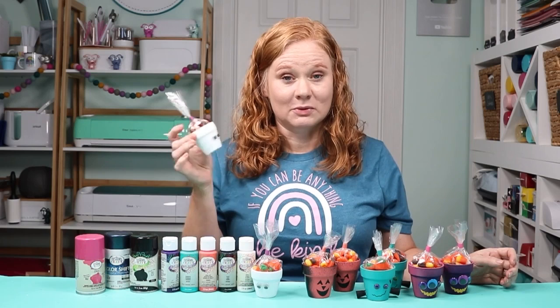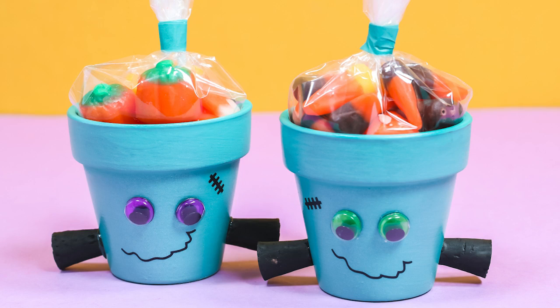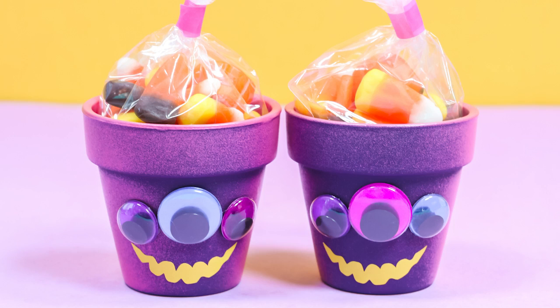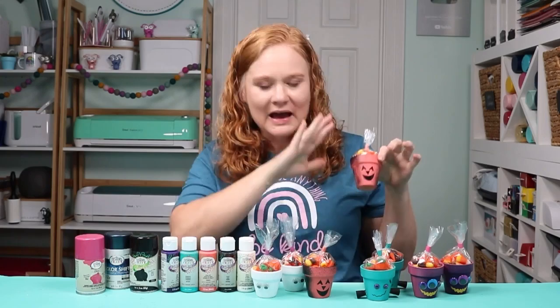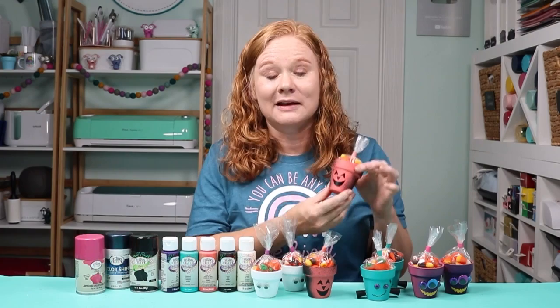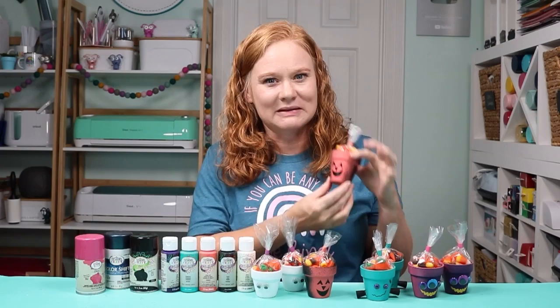Whether you want to go super easy like this little ghost guy, or branch out a little bit with googly eyes, vinyl, and some corks to make Frankenstein, or even combine the acrylic with the spray paint and kind of mist it around the sides to make a spooky jack-o'-lantern, I think it will be a really fun craft for Halloween. If you want to add something even more special, look for glow-in-the-dark vinyl and add that to the front of something like this little pumpkin — it'll really make something spooky when the lights go out.